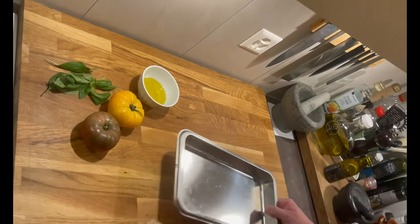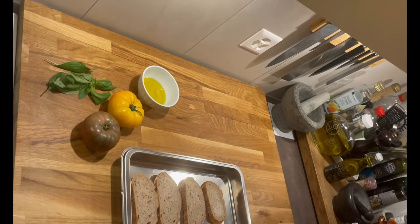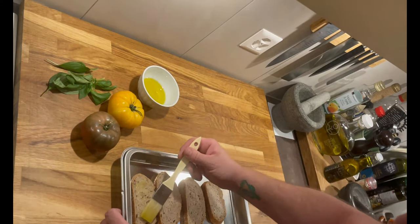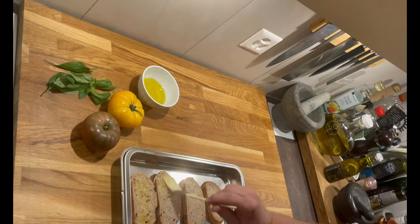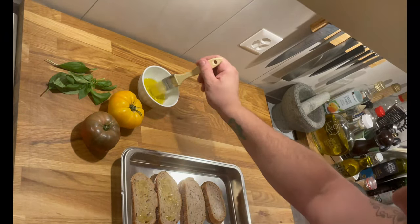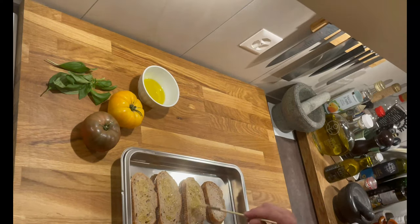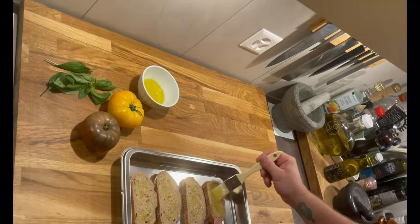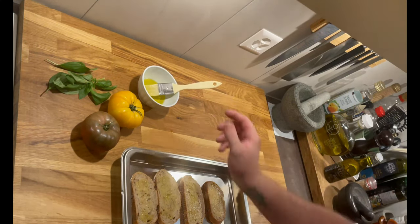First, I'm going to take a dish and place my slices of bread in it. With a brush, I'll take my olive oil and generously coat one side of the bread. Of course, I've preheated my oven to 200 degrees. Like this — it goes in for 8 minutes at 200.